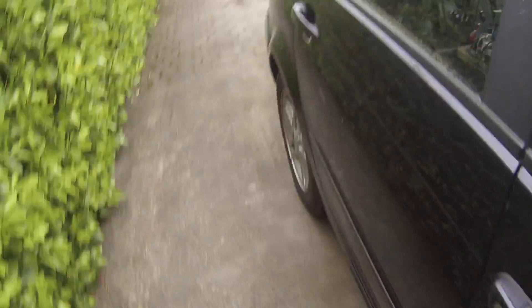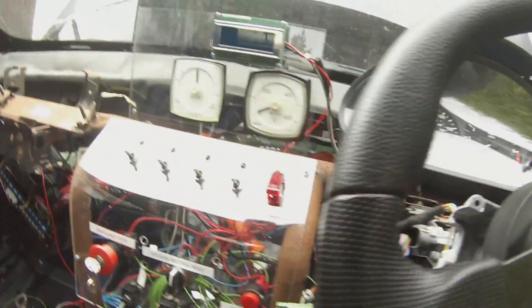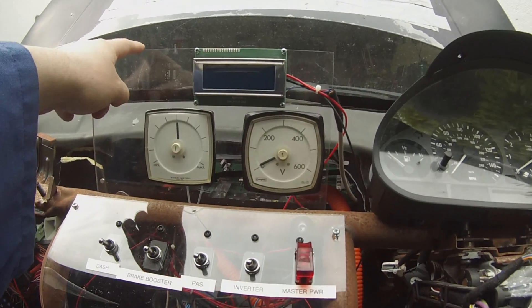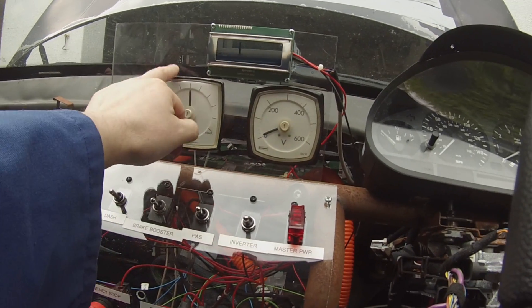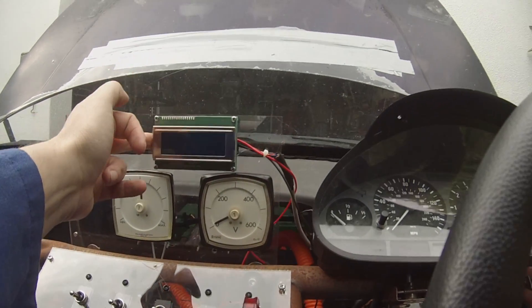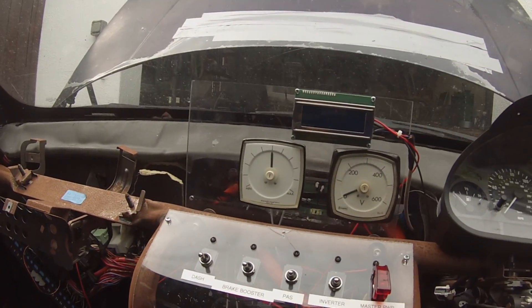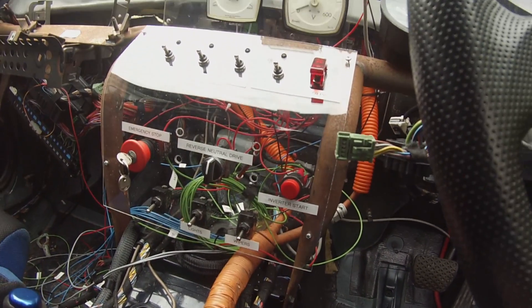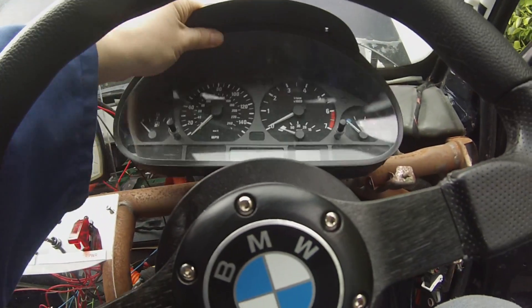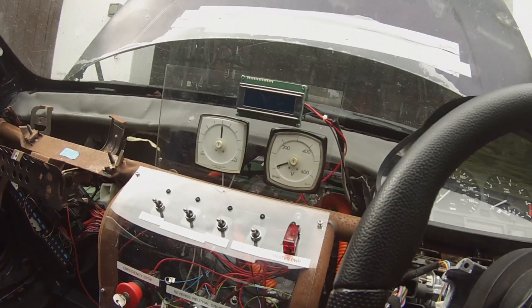Inside the car, what we have is I've installed another panel here with an analog voltmeter and ammeter, and I've put our little LCD display here for the battery monitor. Other than that, everything's pretty much as is. I still haven't got this dash clock thing properly installed yet but that'll be happening.